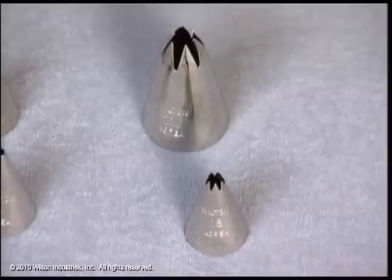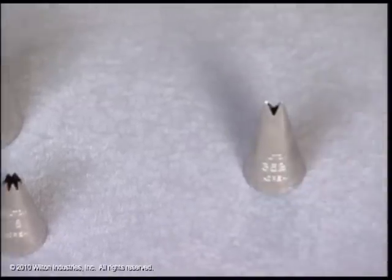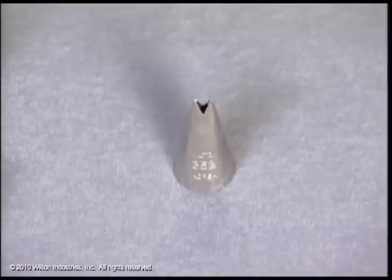And then a star tip — I like an 18, but there's also the really larger star tips, like a 1M, that gives you a whole different look if you're decorating desserts. A leaf tip, like a 352, is probably my favorite.